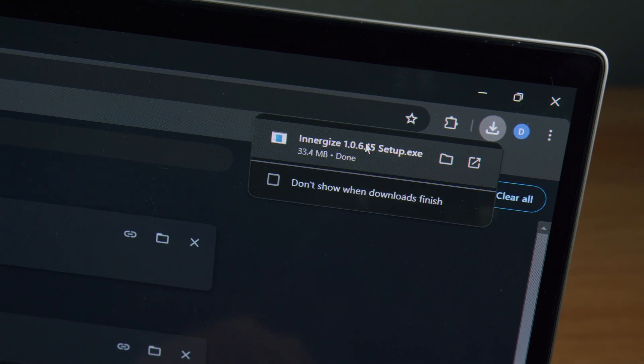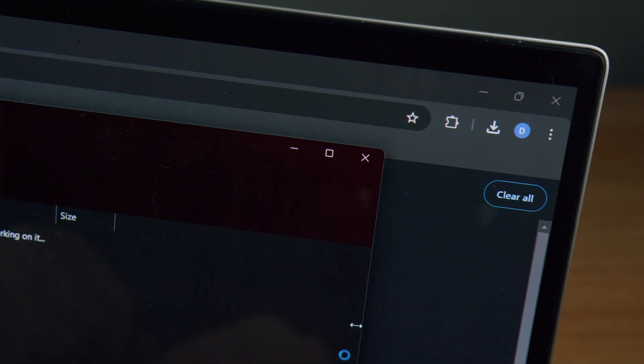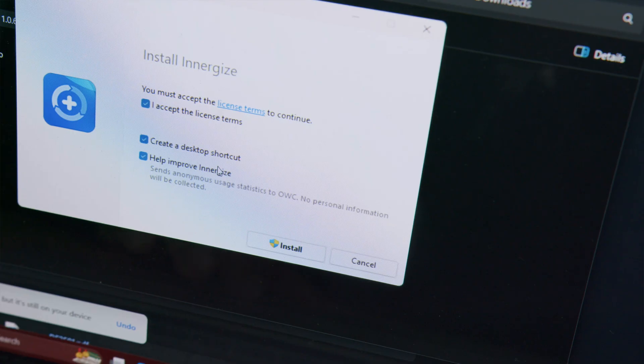Once the download is complete, locate the Energize setup.exe file and double click to start the installation process.